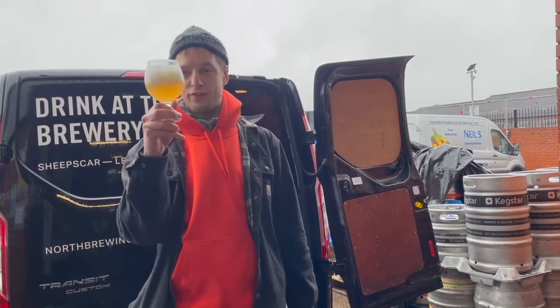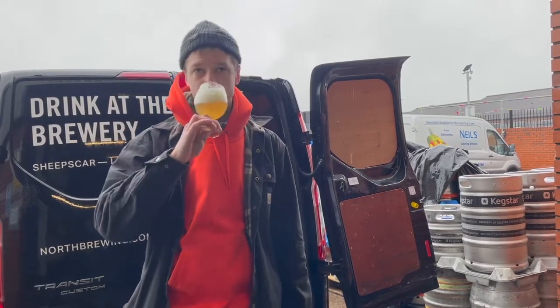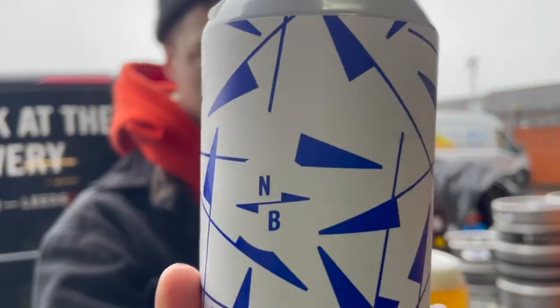Just smooth, umptious, lots of mouthfeel, nice and thick. 4.1% and just dead easy drinking.